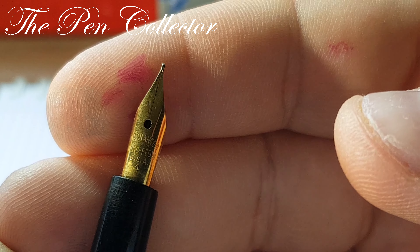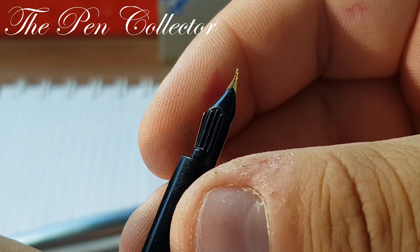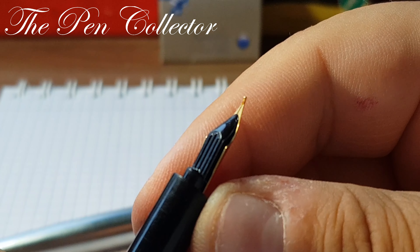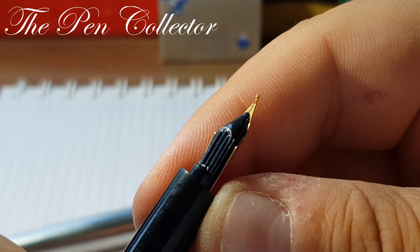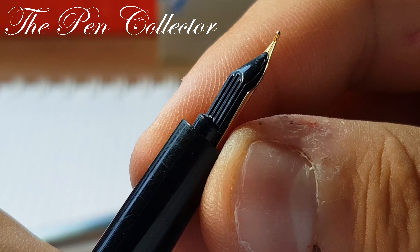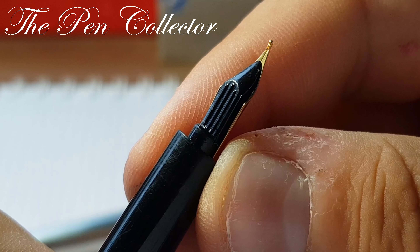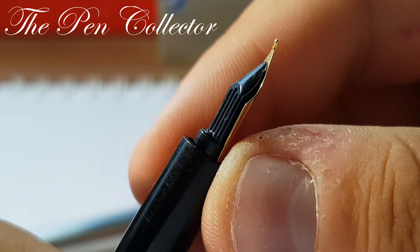Hello my friends and welcome to another vintage fountain pen review. This is a wonderful fountain pen from the 1960s or 1970s that I bought recently for a quite reasonable sum of money — I paid only 10 euros or 12 American dollars for it, including the shipment cost, so I think I did a great deal.